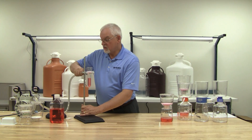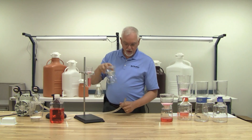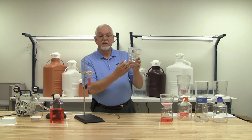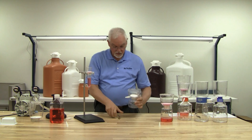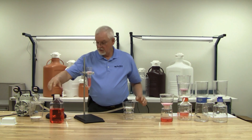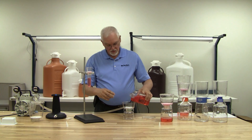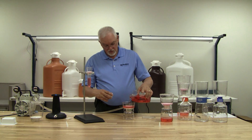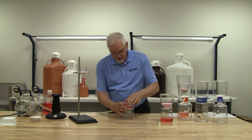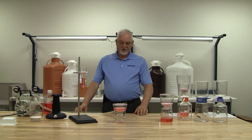For those labs that wish to use the traditional means of filtering instead of using the pedestal and the cradle ring, we always provide a tube adapter. It goes right into place. Put the cover on, turn it on, and off it goes.